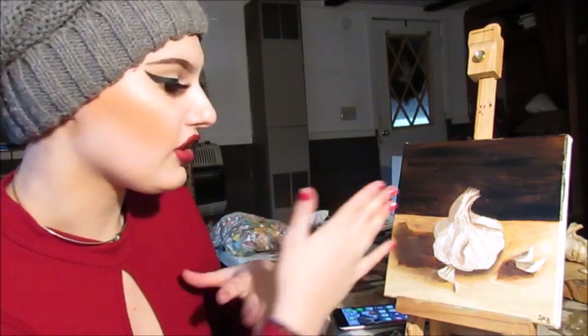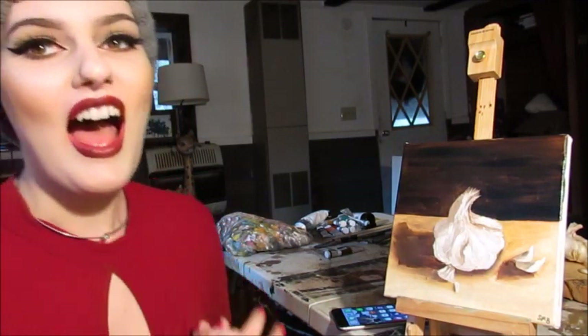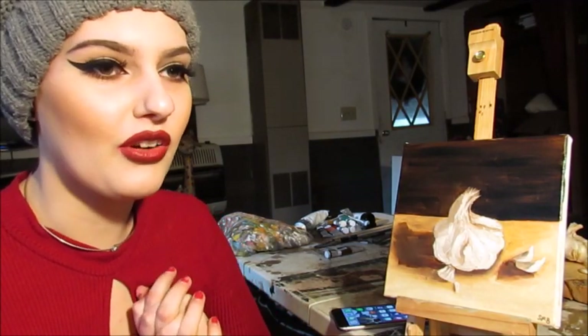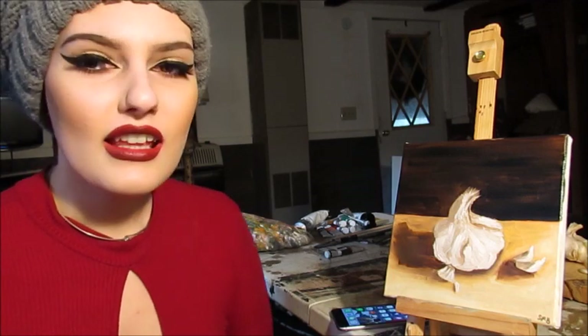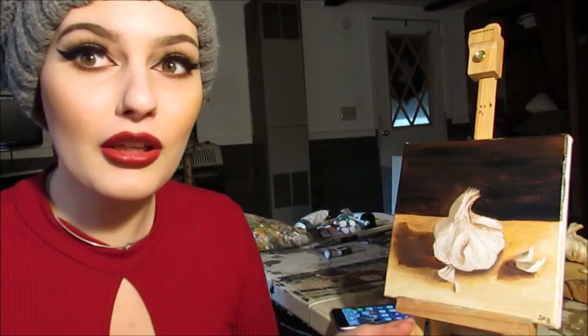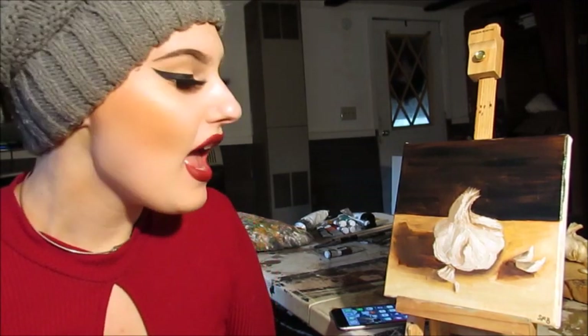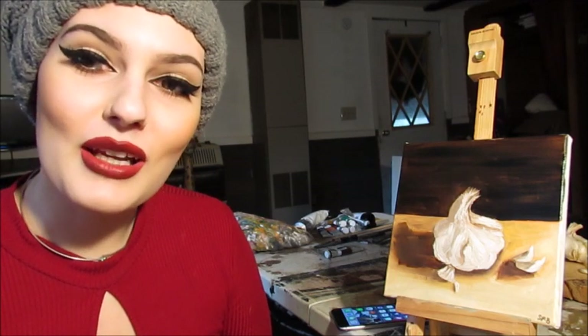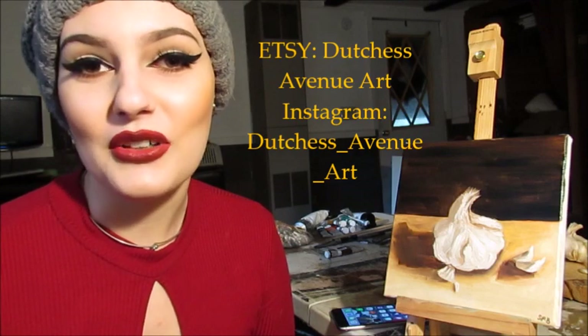And a lot of highlight, some more just reinforcing the shadows — especially this big shadow, which I'm not sure if I like the shape of, but whatever. I feel like this was a painting I could have worked on forever and still looked at it and been like 'eh.' So that'll be it for today, guys. If you're interested in purchasing this painting, the link will be down below along with my Etsy link to my other paintings listed right now. Links will be down below for everything I used in the video. Follow me on Instagram at Duchess Avenue Art. Thanks a bunch for watching — please subscribe and like this video if you haven't already, and have a great day and a happy new year.